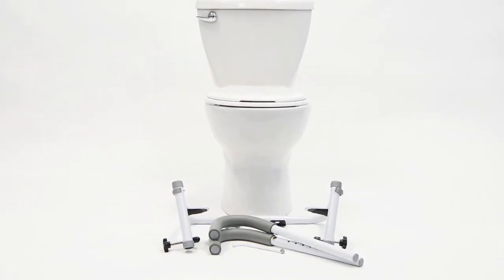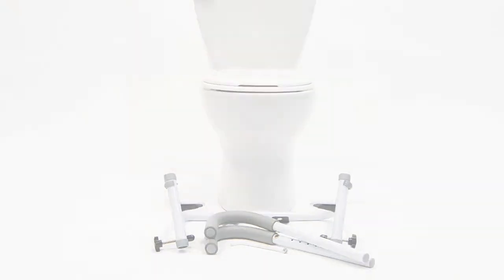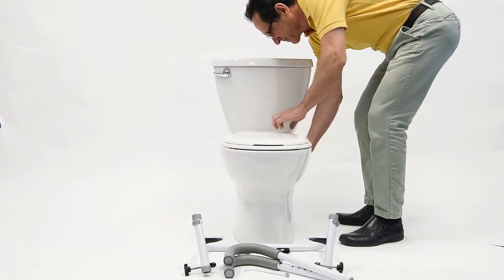Introducing the latest innovation from Mob Healthcare, the Ultra Toilet Safety Frame. The Ultra Frame is a marvel of simplicity, versatility and strength.